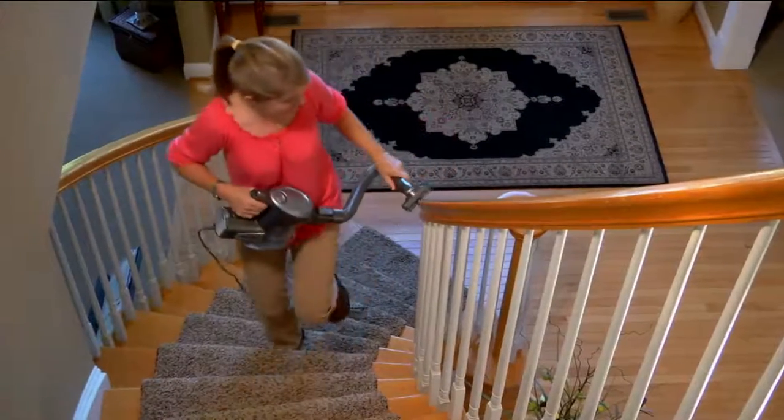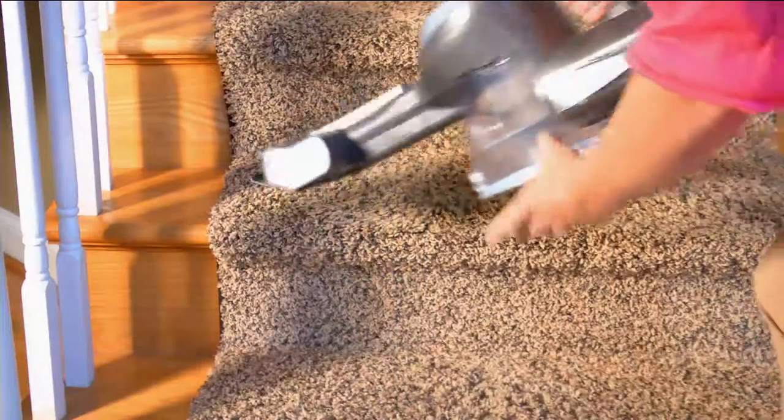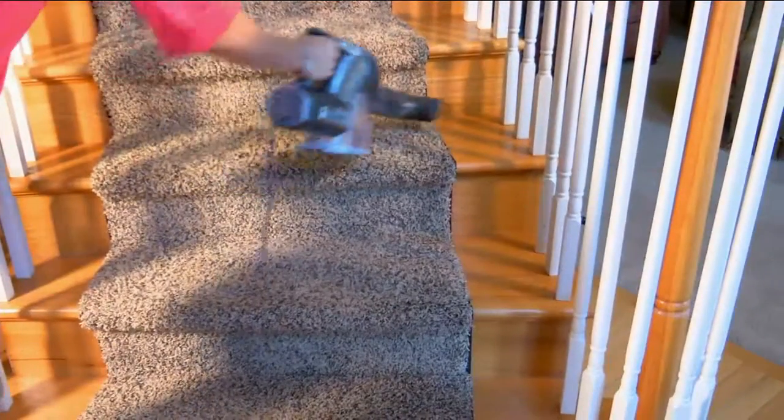Messes keep on happening. And with our humongous micro detail attachment set, you're going to go all over the house, all over the garage. For crying in a bucket, I even clean off my keyboards on my computer.